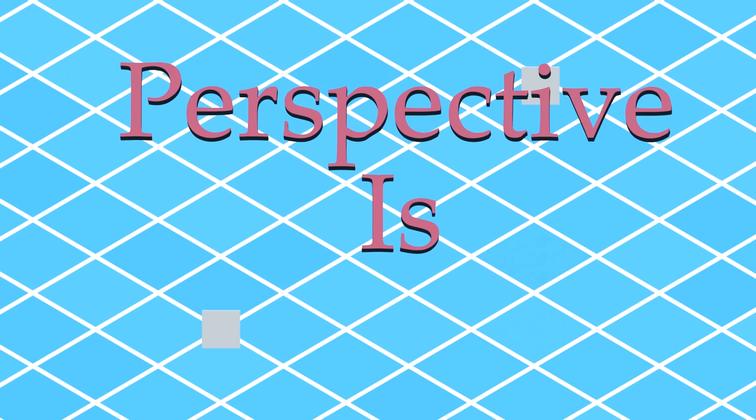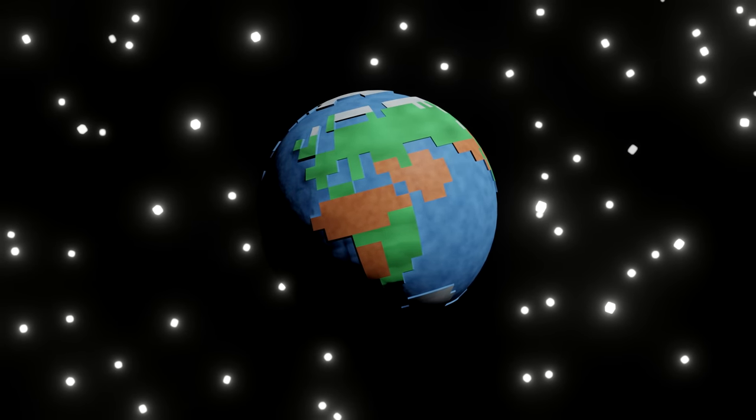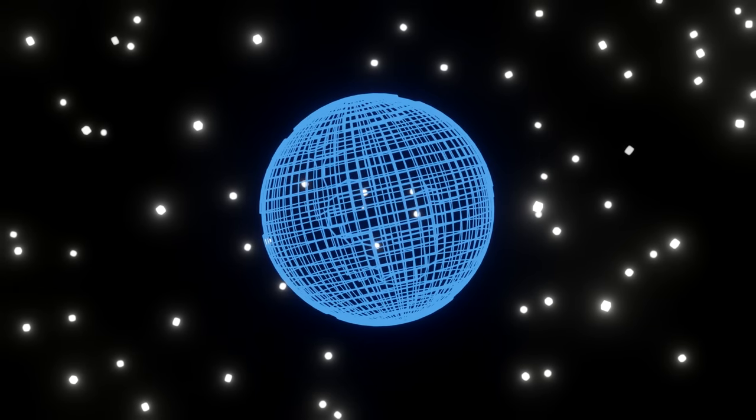It was 16 meters. Perspective is important. It's the way we understand the world, both socially and more importantly for digital spaces, literally.